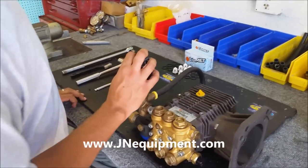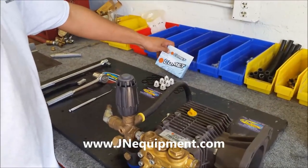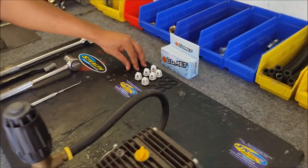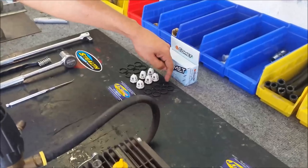The part number for the Comet valves is 502-500-1100. That kit is going to come with six large O-rings, six replacement valves, and six smaller O-rings.